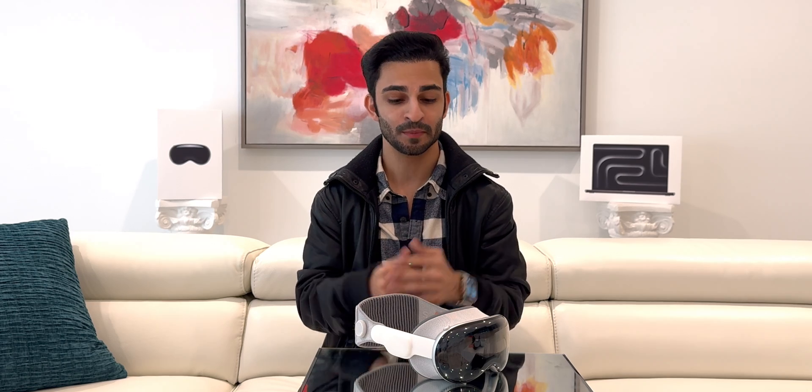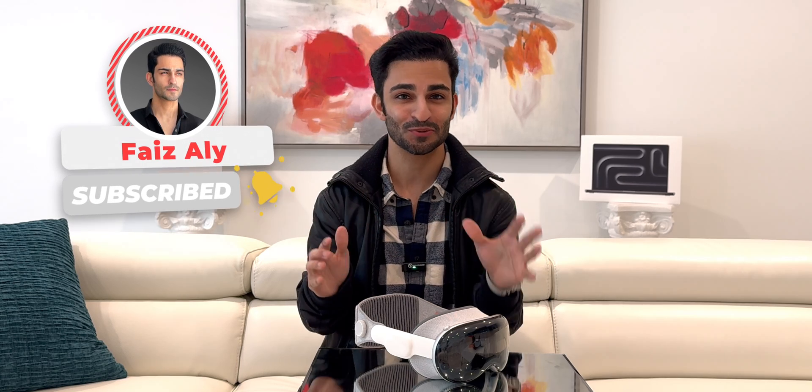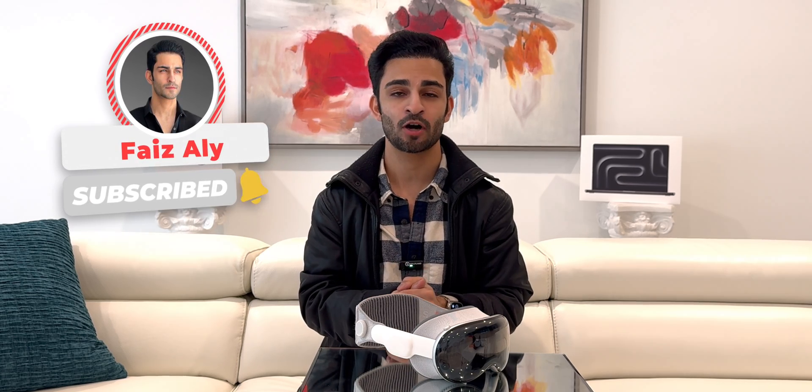This basically wraps up my video on my home office setup for the Apple Vision Pro. I hope you enjoyed this video — if you have any comments or questions, drop them in the comment section below and check out my other videos on the Apple Vision Pro. On my channel I cover all things Tesla and Apple, and there are a lot more Vision Pro videos coming, so subscribe and I'll see you next time.